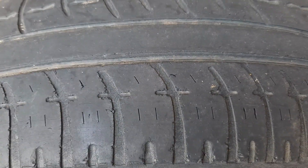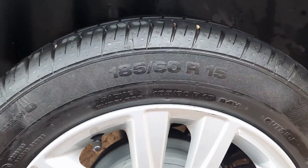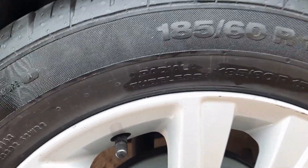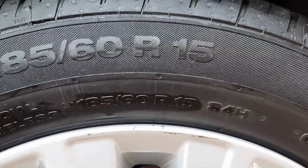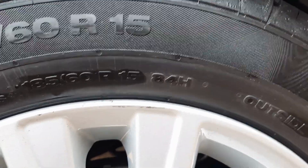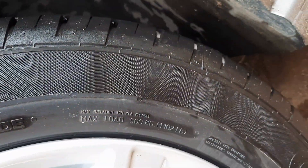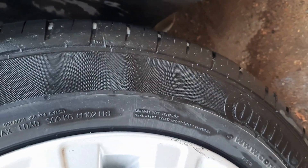Now on the new tire: 185 is the width of the tire in millimeters; 60 is the height of the tire as a percentage of the width; R is radial; and 15 is the size of the rim. Then 84H — 84 is the load index representing 500 kilograms, and H means 210 kilometers per hour is the maximum speed you can do on this tire. The brand is Continental.